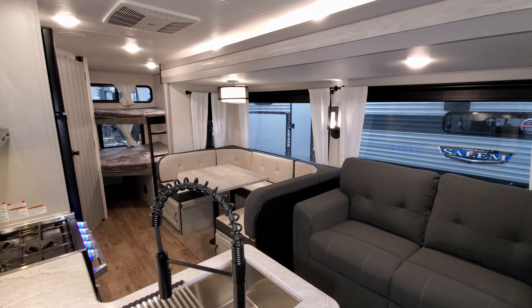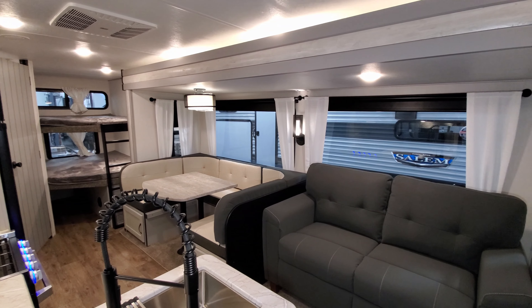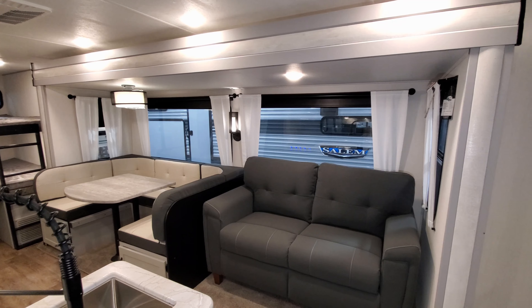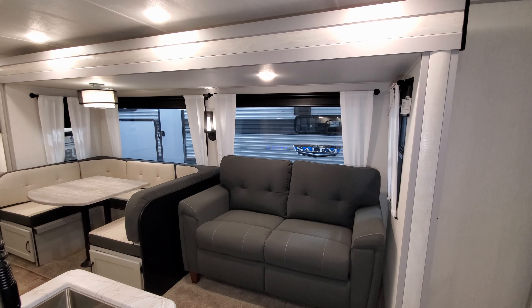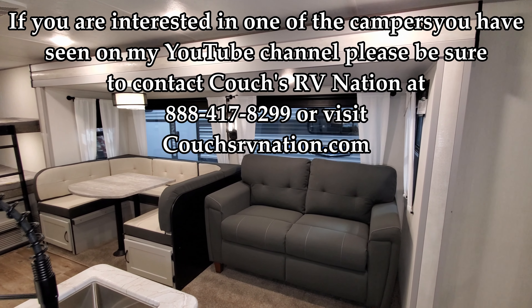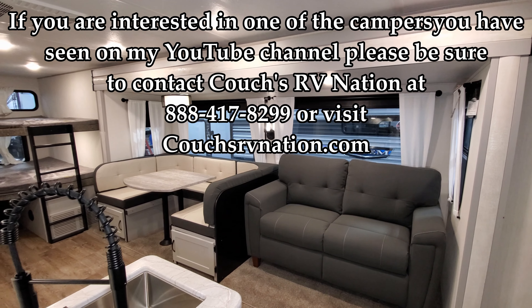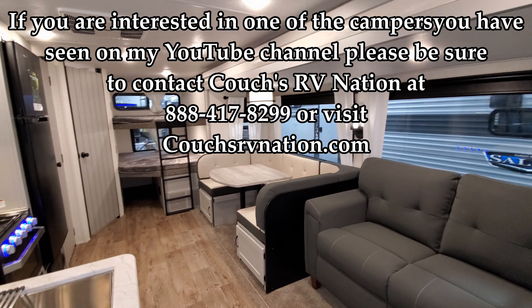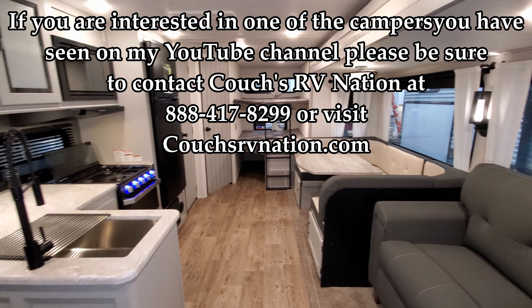Be sure to check out Couches RV Nation — one of the largest internet wholesale dealers in the country, they will definitely save you money on a new RV. Thanks for checking out the YouTube channel — don't forget to like, share, and subscribe.